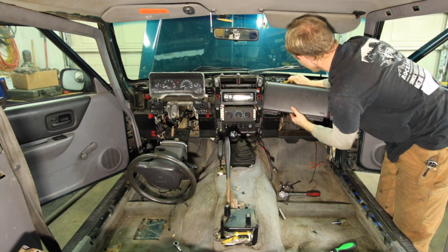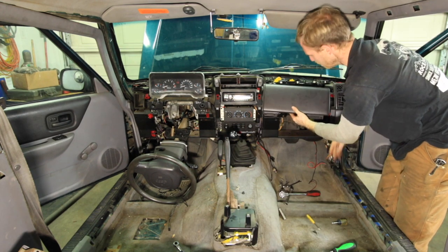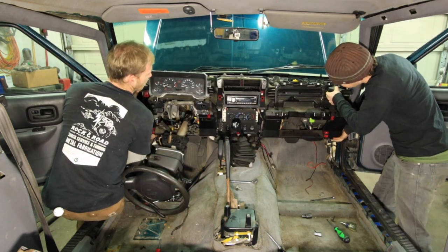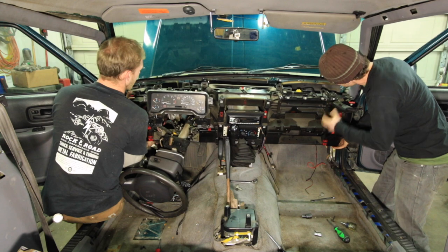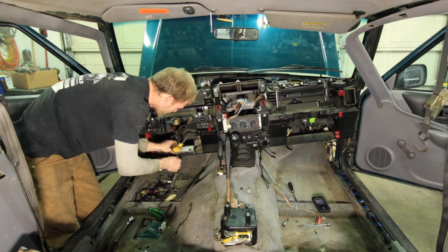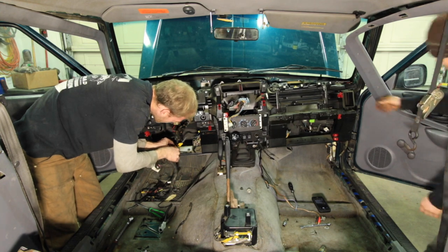And really, I've been wanting to do this, but I have not had necessarily the motivation to tear my dash apart without some significant guidance. So thanks to my good friend here, Greg, from Rock and Road Performance.